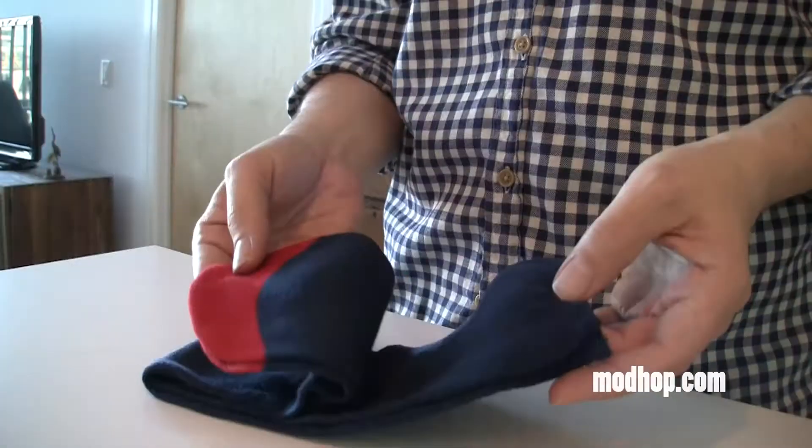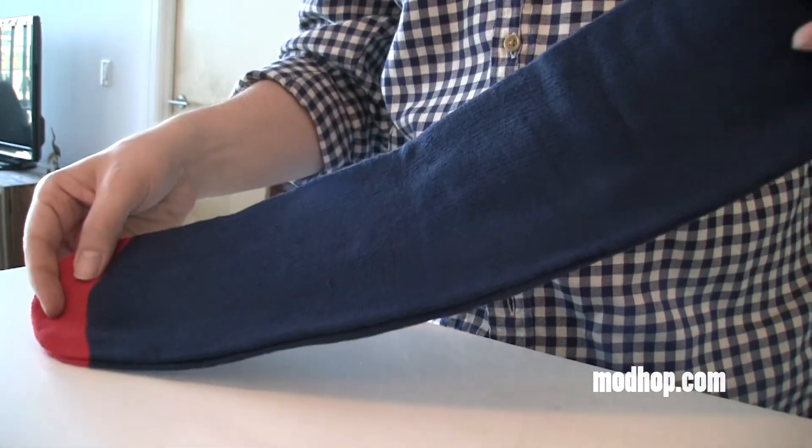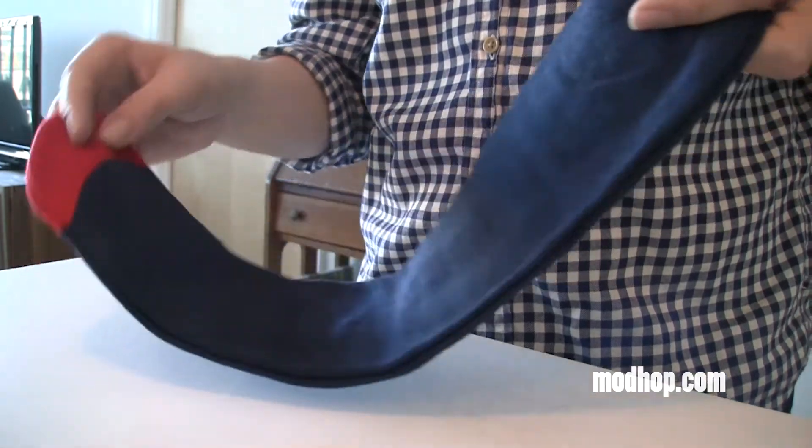I always recommend looking into larger eye masks if you travel frequently overseas. They've got some really good ones that cover more of your face. The socks are typical airline socks to keep your feet from getting funky.